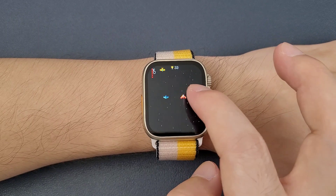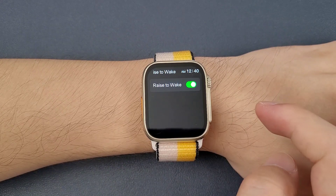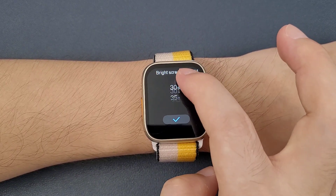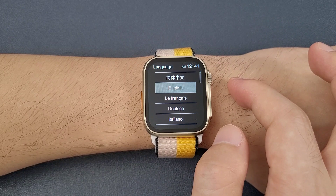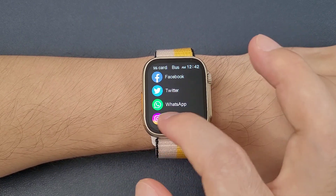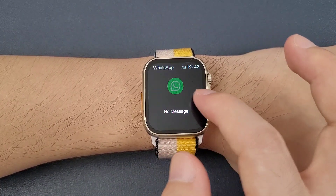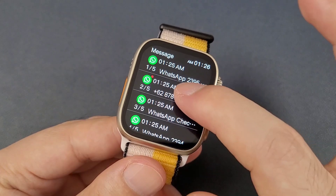There is only one game inside. Also timer, raise to wake, find my phone, and brightness adjustment with many options. It also has always-on display and language settings. Business card — we can synchronize a QR code for these apps from the app. Supported apps include WeChat, QQ, Facebook, Twitter, WhatsApp, and Instagram — these functions are for synchronizing incoming message notifications.